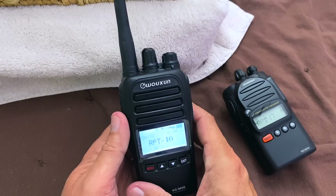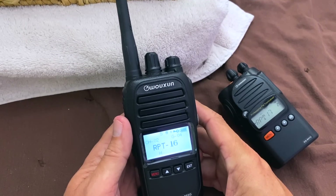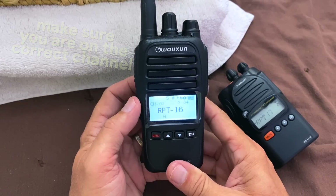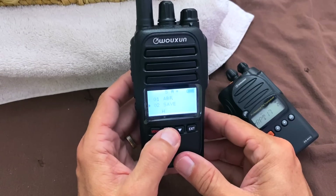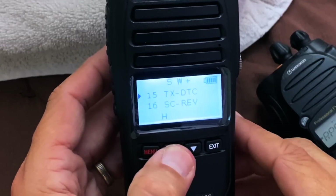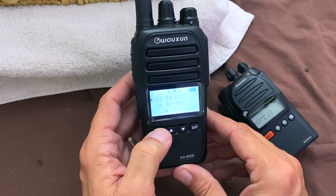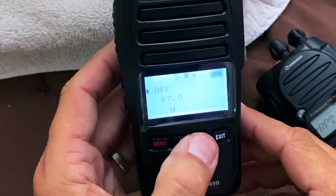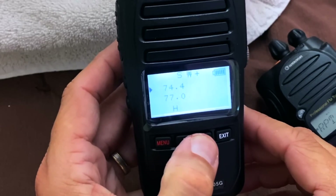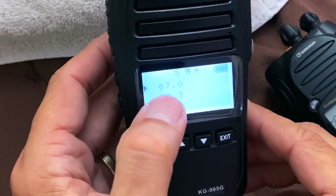The repeater I'm going to set up has a transmit CTCSS tone of 67 and does not have a receive tone — some repeaters also use a receive tone, but this one doesn't. So the first thing I need to do is go into the menu settings and find where to enter the CTCSS tone. I scroll through the menus until I find the one for CTCSS — Transmit DTC. On this radio, when you read the manual — which of course you've done — you will see that's where you enter your transmit tone. So I hit menu again. Right now it's set to off. I hit the down arrow key to go through the tones. Using the up and down arrow, I can scroll through all the different tones. This particular repeater uses tone number 67. Hit menu again, and that's it — it's saved. I can double-check it just by hitting menu again, and I can see now that it's set at 67.